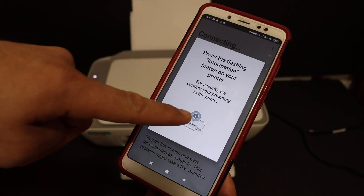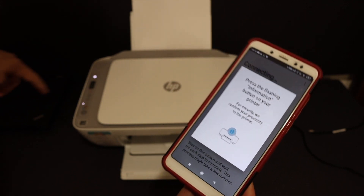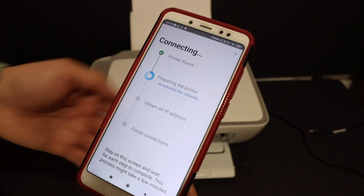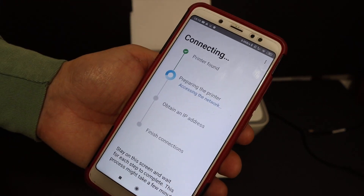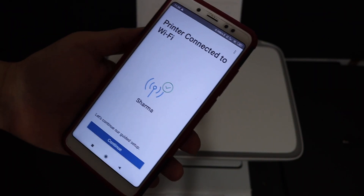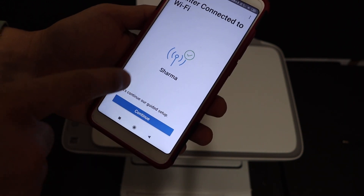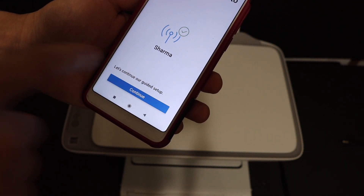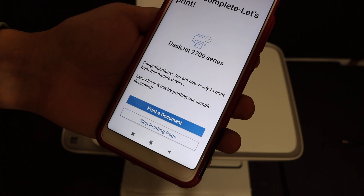It is now saying to press the flashing information button on your printer, so click it once. On the next screen you will see 'printer connected to the Wi-Fi' and it displays the name of the network it is connected to. Click on the continue button.